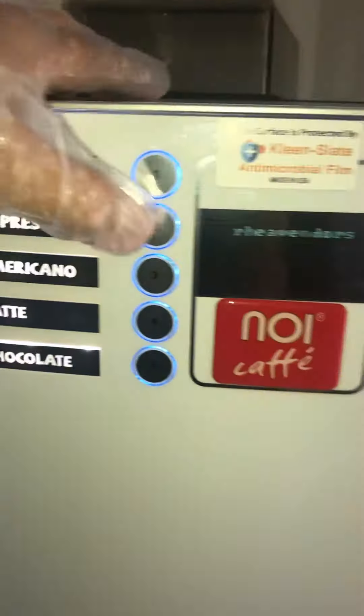To make the espresso, it takes about a minute — to grind the beans, make the pre-infusion, and then the pressure brew of the espresso.